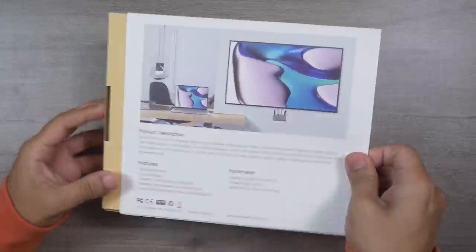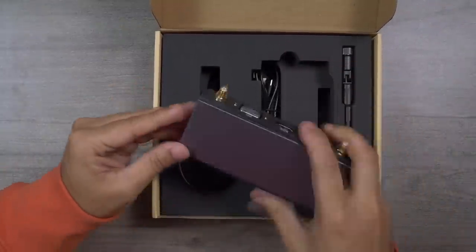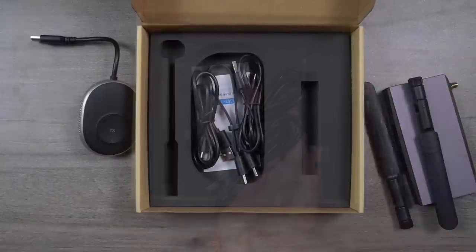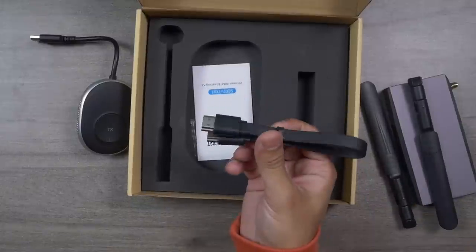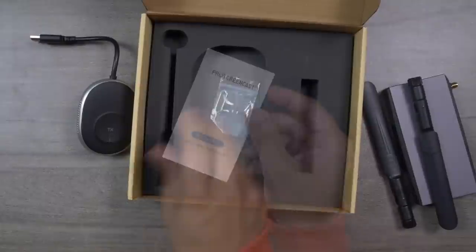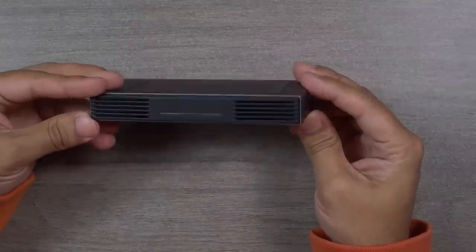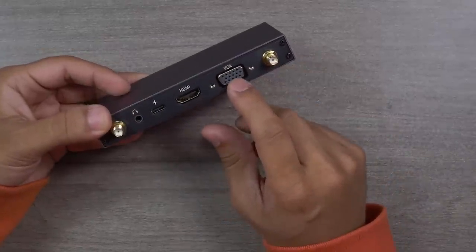After opening the box, you'll find the SC02 receiver and TX01 transmitter, two antennas, a few cables including two USB-A to USB-C charging cables of very good quality, and an HDMI cable. There's also a reset tool for the receiver and a very well-described user manual included inside the box.